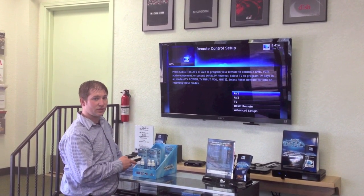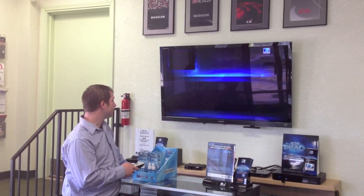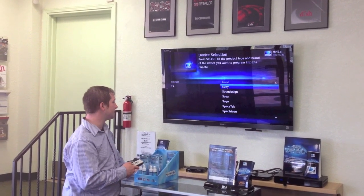It'll ask you what device you want to program your remote to. You'll want to go down to TV. From there it'll pop up and ask you to put in which model your TV is and the brand of it.